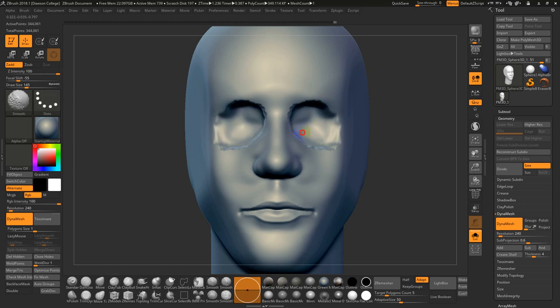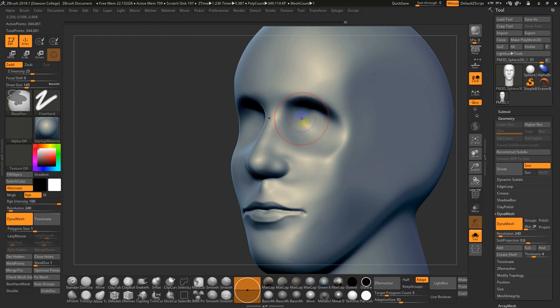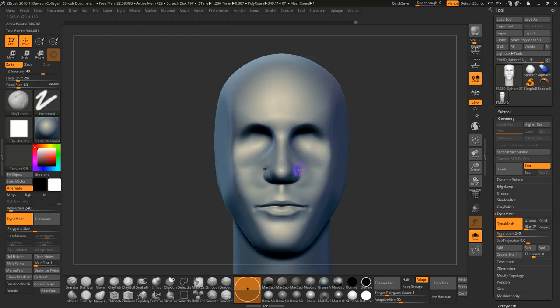I'll switch back to Smooth Stronger — you see how nicely it blends everything in. I often try to get this deeper area right off the bat, so I'll kind of exaggerate it to begin with. Switch back to regular smooth. There might be some stuff I want to tweak in the lips — just softening some of these edge loops.